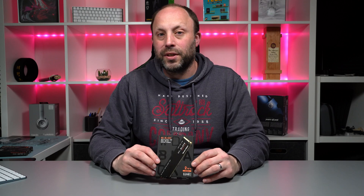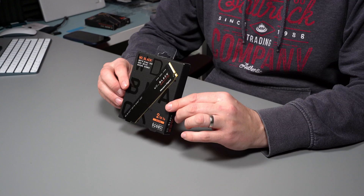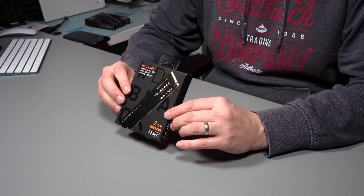Hi, this is David from AshIT. We've just received the latest PCIe Gen 4 SSD from Western Digital. This is the SN770, and it's a new mid-range PCIe Gen 4 SSD.